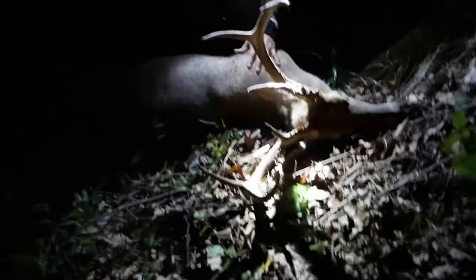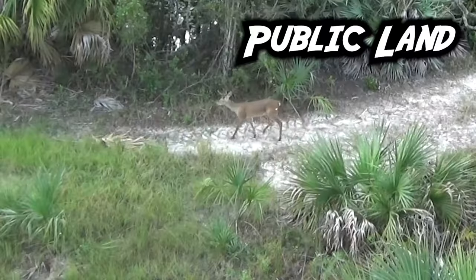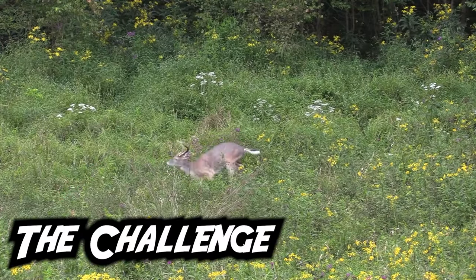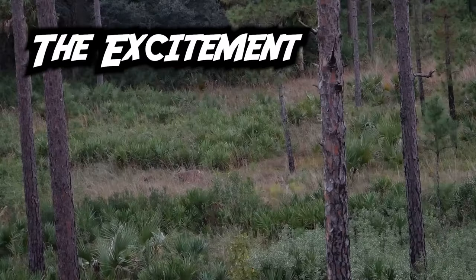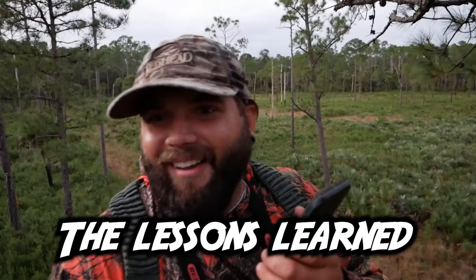Dude, that is a big deer and he didn't go 30 yards — oh my god! This is the first buck I've ever shot. What a rush! That deer is dead. Tagged out, baby! You shot one? Yeah, hell yeah — I saw him go down.